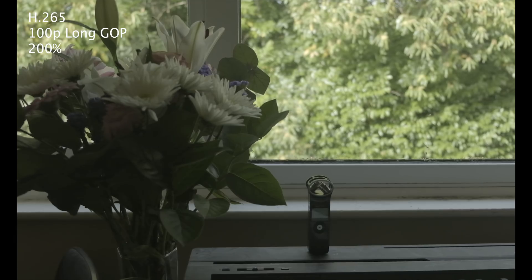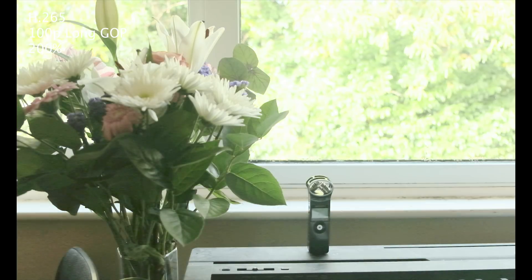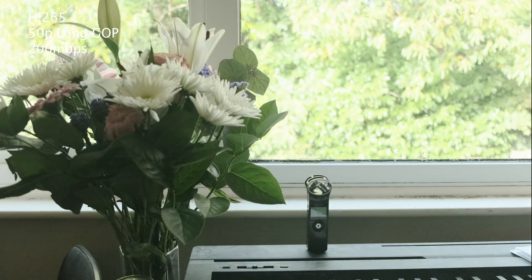Here's the 100p — as expected, super super noisy. And here's the 50p, which is actually quite nice. It kind of seems to perform really similarly to the 400 megabit all-intra footage.